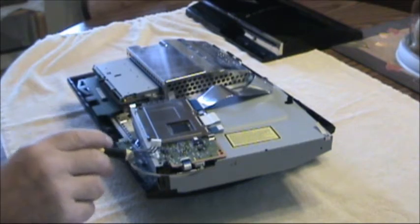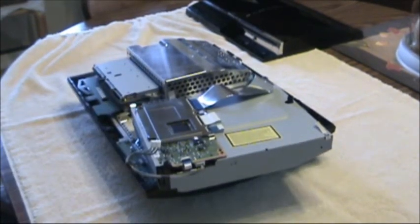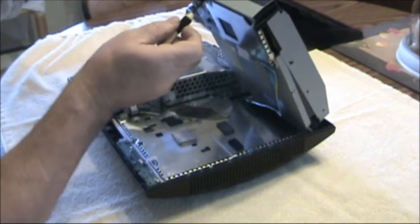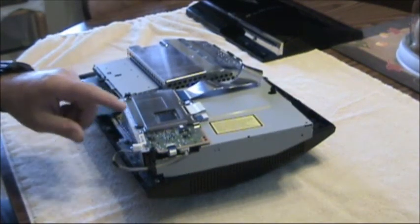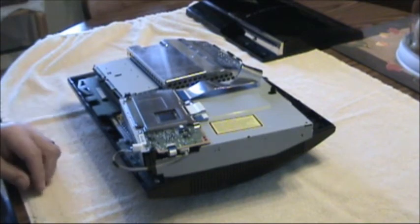Okay, we'll take the screws out of the back of this so that we can take it apart. There are five screws that you have to remove in order to get this top off. Okay, now we've removed all five screws. I'll flip it over and take the cover off.